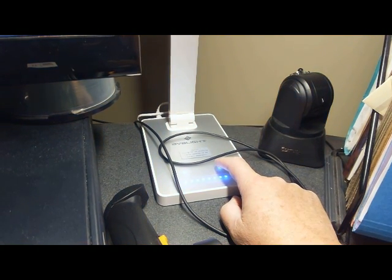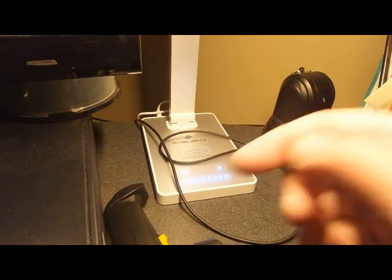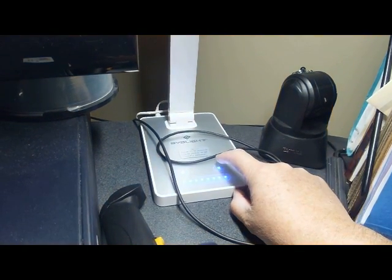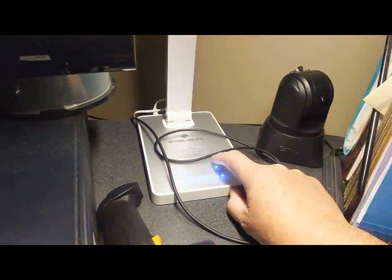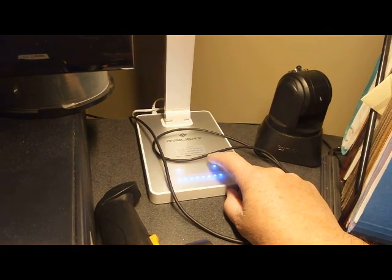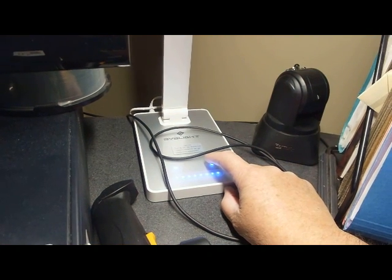That's controlled just by tapping the mode button. You can cycle through yellow light, white light, and blue light by tapping the button each time.